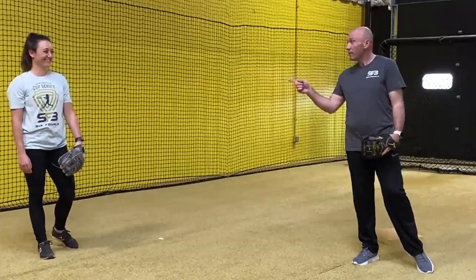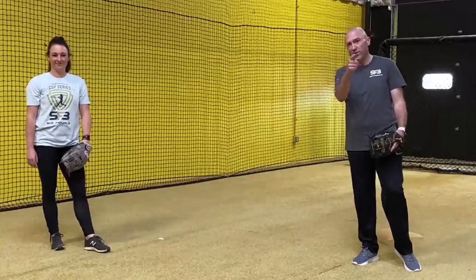So four different feeds there from Nicky, some footwork around the bag, and I hope you guys get a chance to turn two. If you'd like to learn a little bit more about turning two, please give one of your coaches a buzz, sign up for a virtual lesson — we'll be happy to get you more involved. Talk to you soon, see ya.